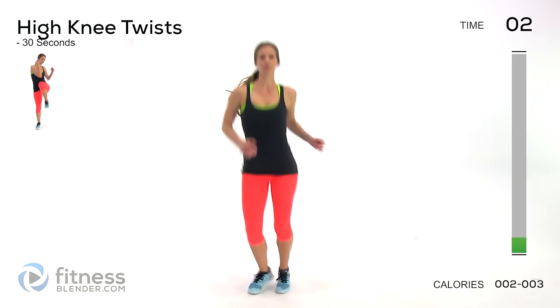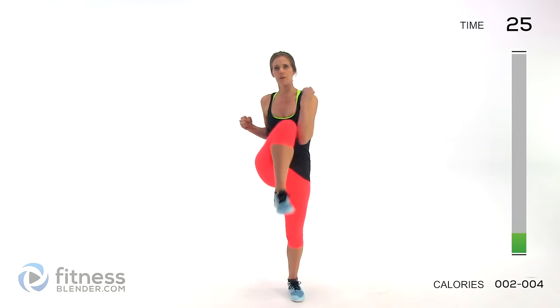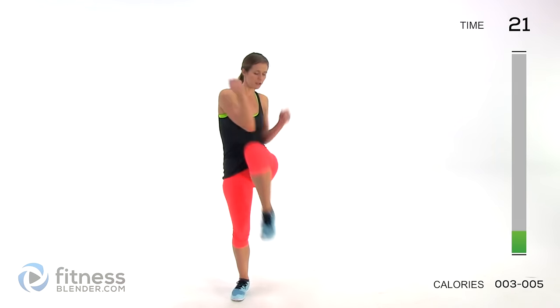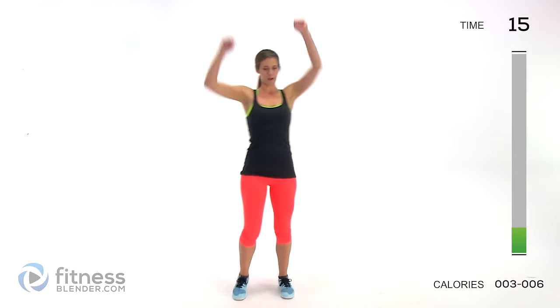Next up we're doing high knee twists — plant your feet, pull your arms up, then twist across so your knee comes up to meet that elbow. You can feel this in your core a little bit too if you squeeze and engage those muscles. We have 12 different exercises total.